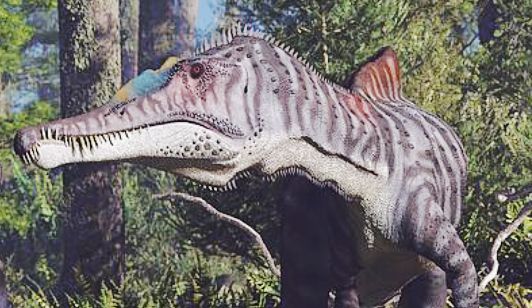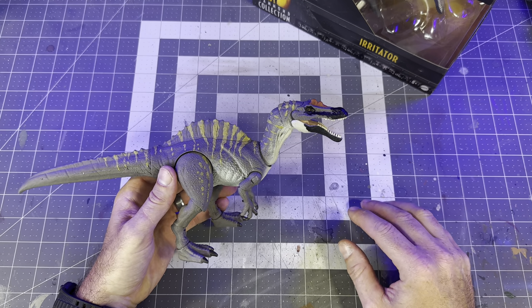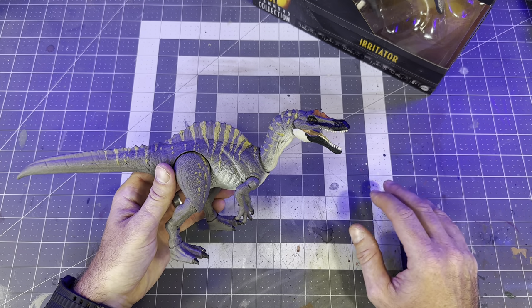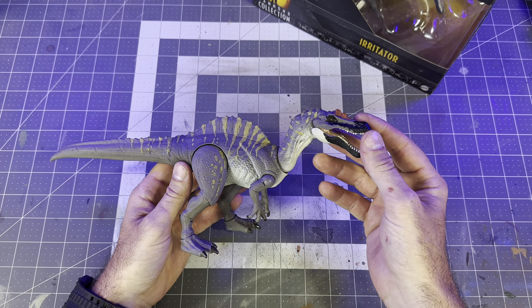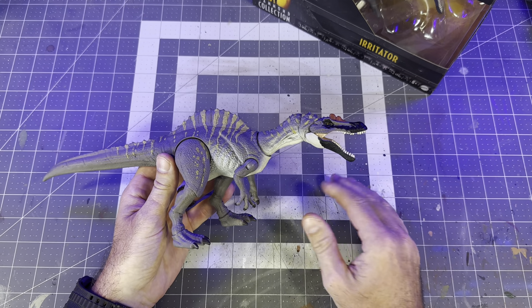Just looking at the gray skin tone on these Irritators, you can see that it's very close to the color of the gray plastic on the Hammond Collection Irritator. So all that would need to be added is the red on the head and back, then the dark stripes and patterns. Using this artwork as inspiration and a little rule of cool, this will be an easy paint mod that won't require painting the entire body — which can be a pain, especially on figures with a lot of articulation and potential rub spots. I'll always take the opportunity to play off the factory plastic when possible.